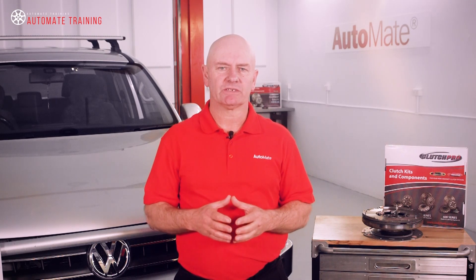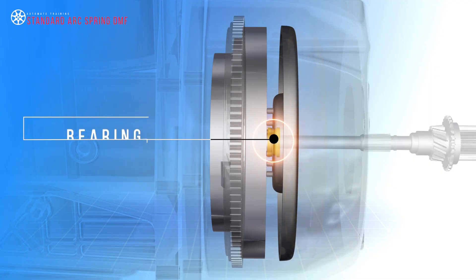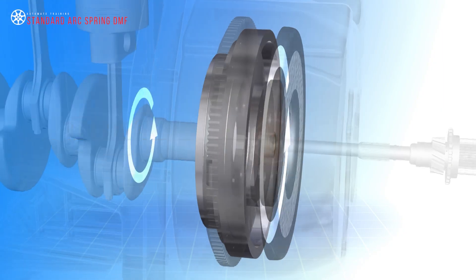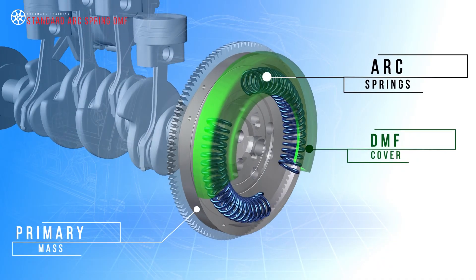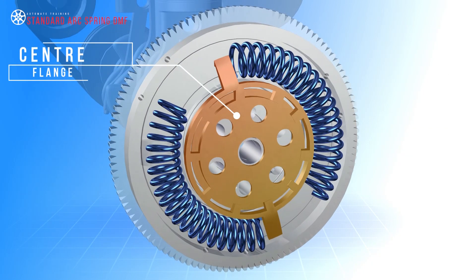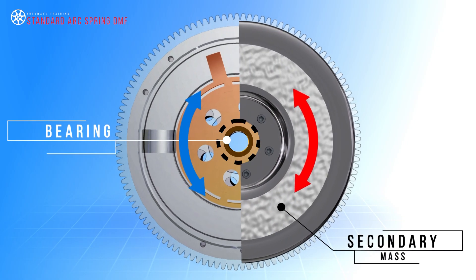The flywheel gets its name from its construction of a primary and secondary mass. These two decoupled masses are connected via a compression spring damper system and supported by a bearing so they can rotate against each other. The primary mass is driven by and bolted to the crankshaft. This part of the DMF contains the compression arc springs, spring channel and cover. Torque is transferred to the secondary mass via the springs and centre flange, which is riveted in position. A bearing positioned between the primary and secondary mass makes independent radial movement possible.